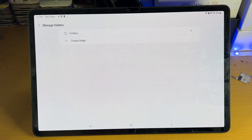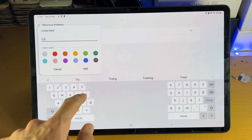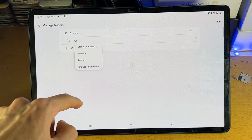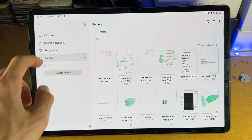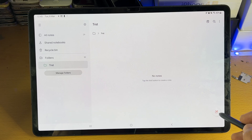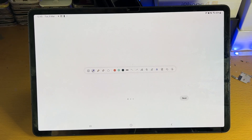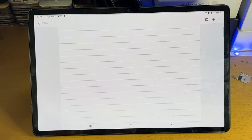Let's create a new folder together. You tap Create Folder, give it a name, choose the folder color, and tap Add. Tap into that folder and you can create another folder, rename it, delete it, or change the folder color. Let's tap on that folder — let's say this is a subject. You can just tap on Create Note here. You can also do that in the All Notes area. Let's tap on Create Note, and you can see it gives you step-by-step instructions.